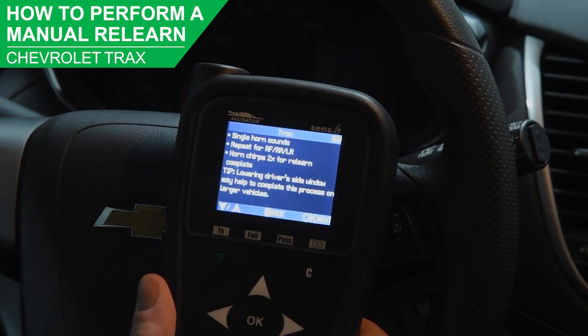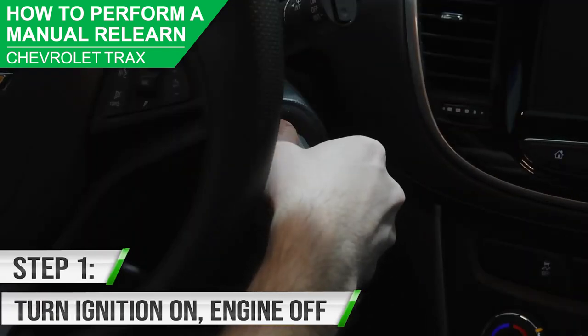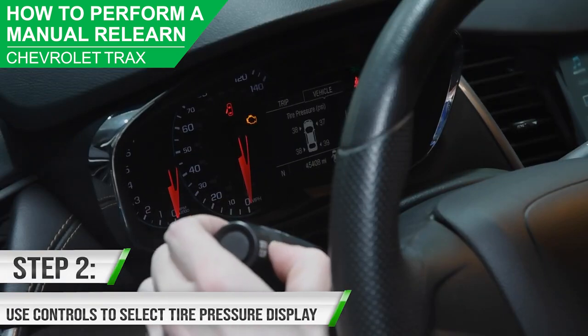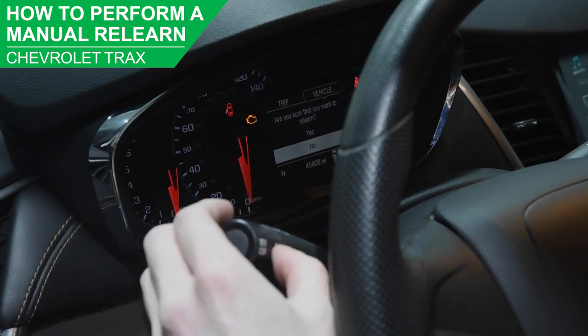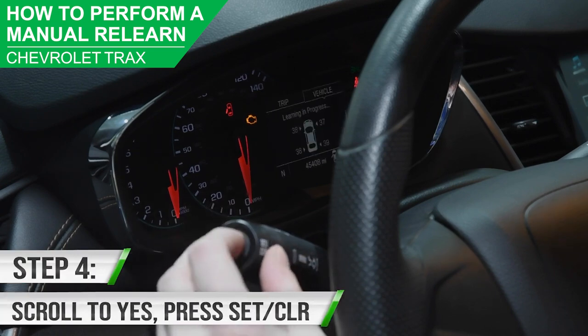The steps are as follows. First, turn the ignition to the on position with the engine off. Then, use the menu button and scroll wheel on the vehicle's controls to select the tire pressure display. Hold the Set Clear button to bring up the relearn confirmation. Scroll to Yes and press the Set Clear button to begin the relearn process.